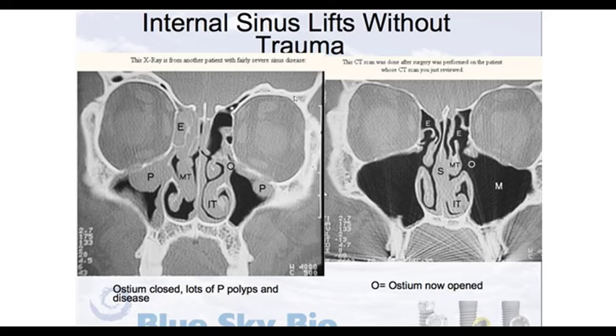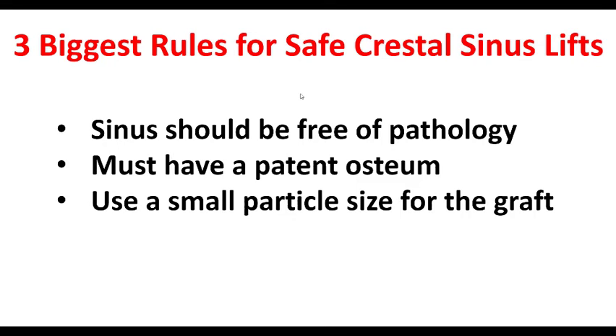Your other biggest concern is making sure the sinus is free of pathology. When you look at this slide, you see a healthy sinus on the right, but on the left you see lots of polyps, a thickened membrane, potential infection. If you do a sinus lift and inadvertently cause a perforation and material escapes into that sinus, it's got nowhere to go — you've got a foreign body reaction and you're setting yourself up for some really big problems. So these are my three biggest rules for a safe crestal sinus lift: make sure it's free of pathology, make sure you've got a patent ostium, and use a small particle size for your graft.